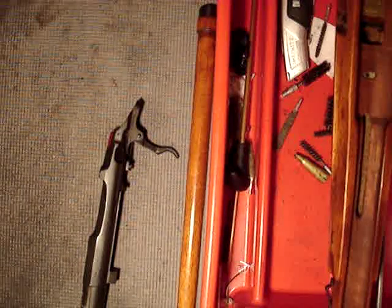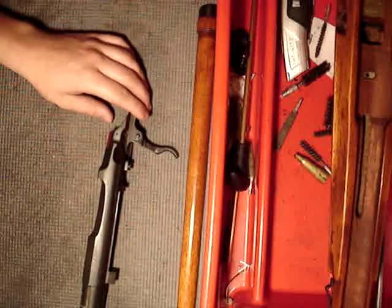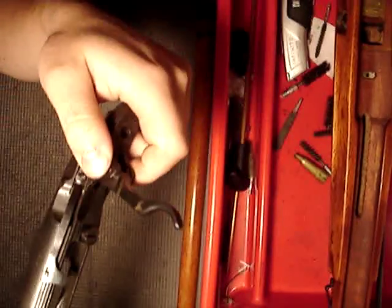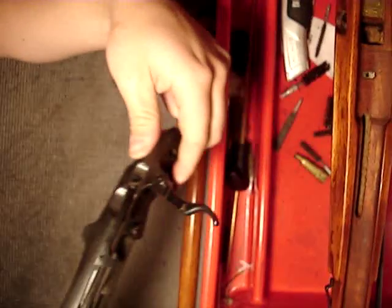Hi guys, Spartan 765. Today I'm doing a video upon request on how to disassemble and reassemble a Mosin-Nagant trigger. This is the same for all Mosins, anywhere from an M91 all the way up to an M91/59.